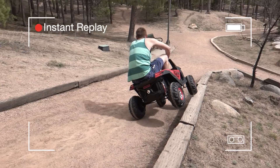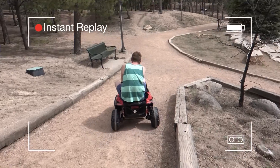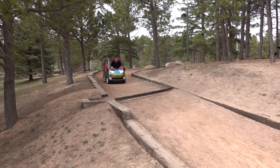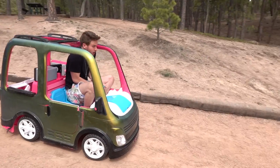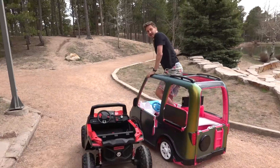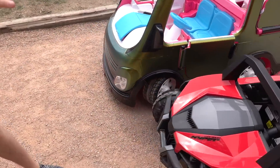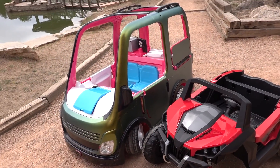I'll try it with the van. In three, two, one... Nice! I wasn't expecting this one to handle as well, but I think because it's heavier it kind of stays low to the ground. This one is a little loosey-goosey, but nice.